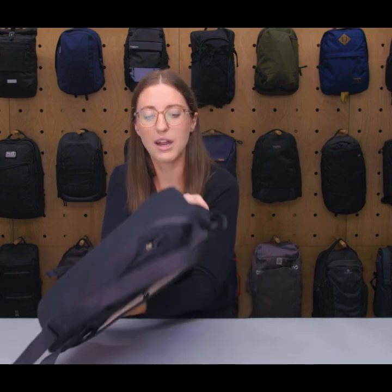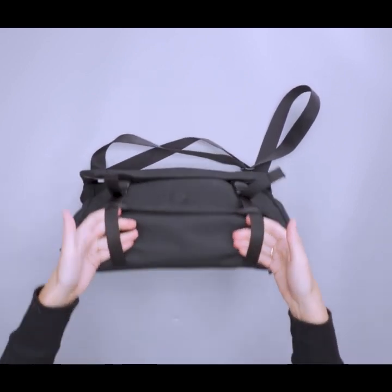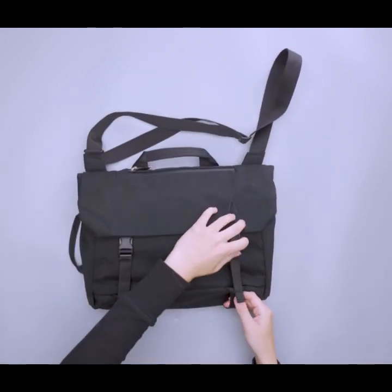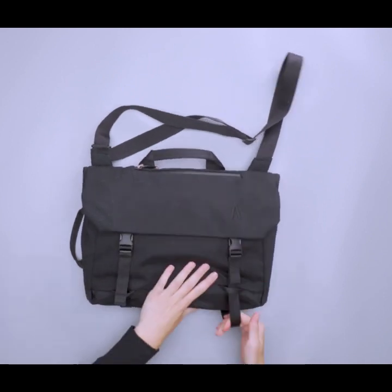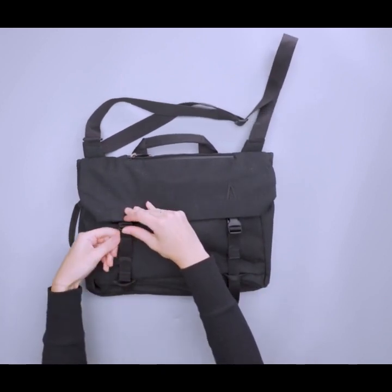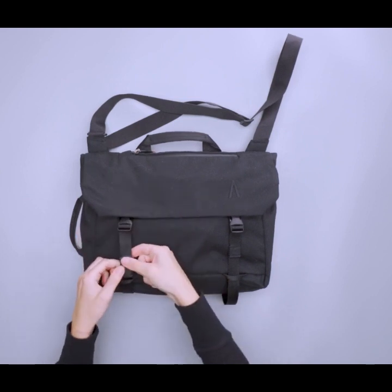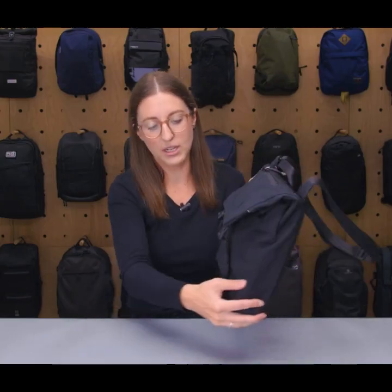I like that it wasn't automatically a luggage pass-through — you have the option to make it that, or use it as a back panel pocket for folders or business carry. At the bottom there are straps with a little extra give that secure the top down, so if you wanted to attach a tripod or additional gear down there, that's a great spot. When you don't want to use it you can just cinch it right back up.